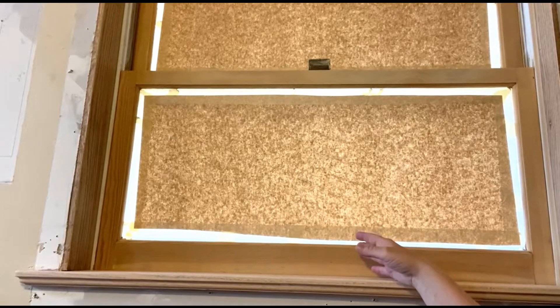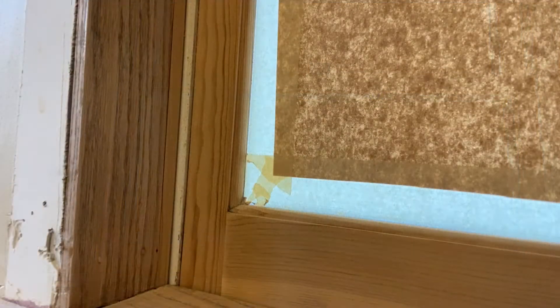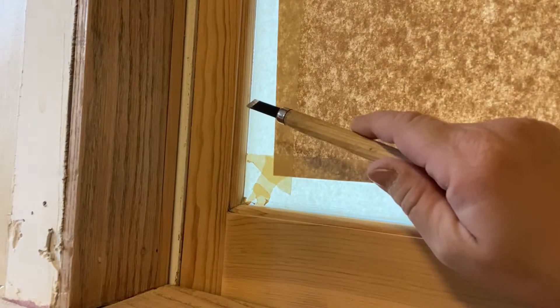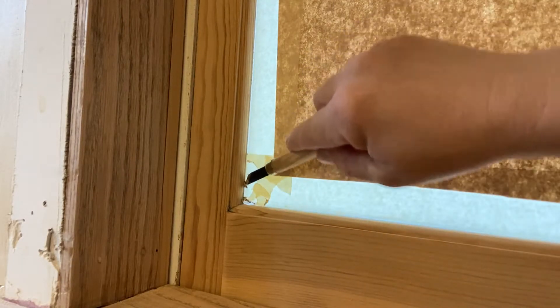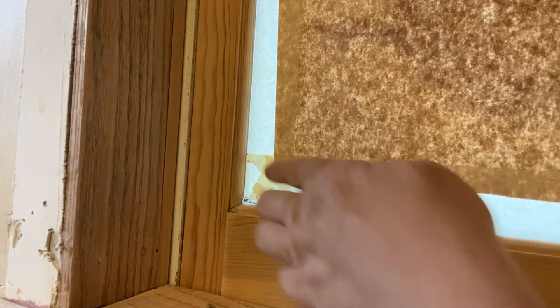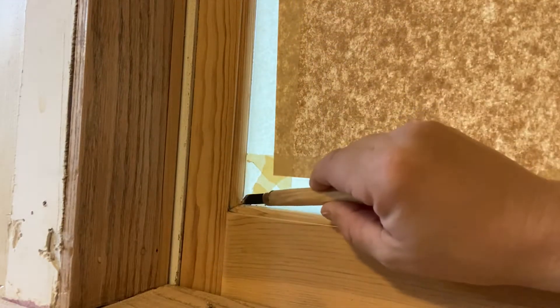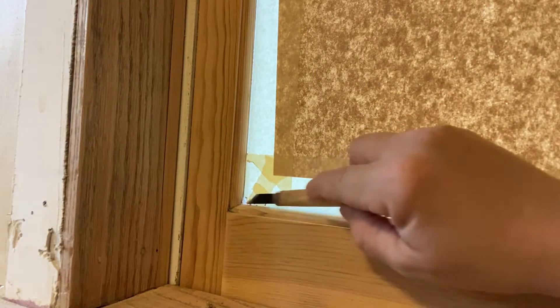I'm going to go over it real quick with a fine grit, like a 220. My sanding is finished, and I'm not going to worry about cleaning anything off the window yet — I'll do that at the end. But right now I want to make sure I get any old finish or dirt anything like that out of these corners, so that'll give me a really nice finished product.